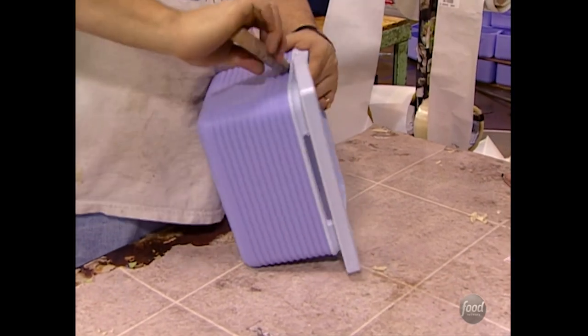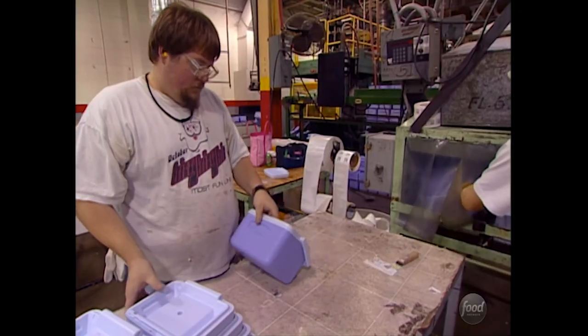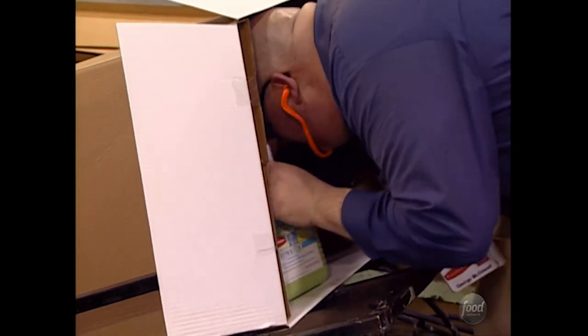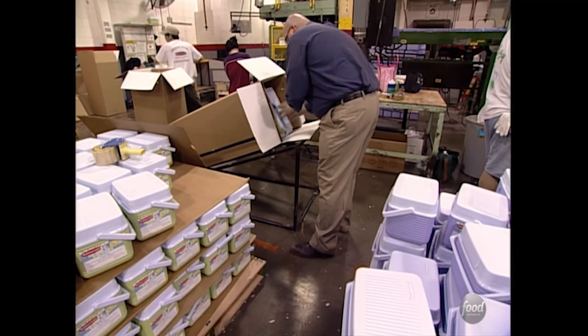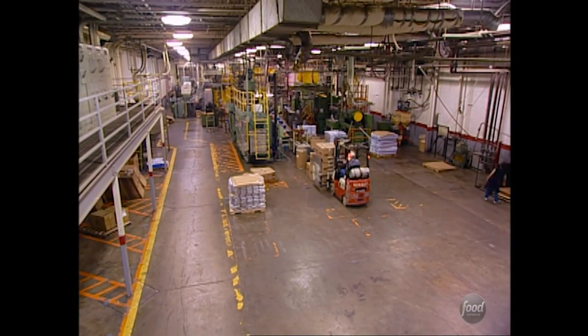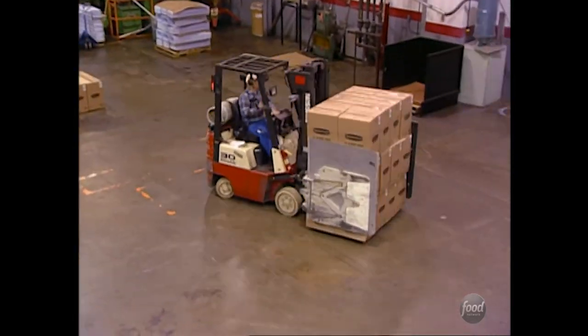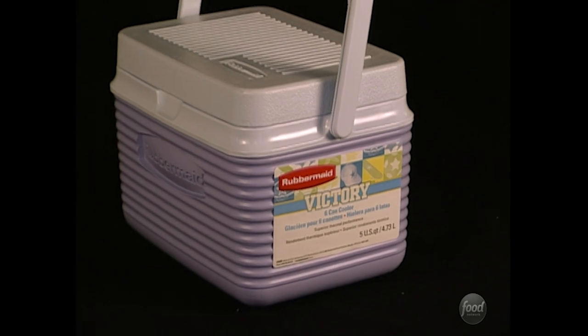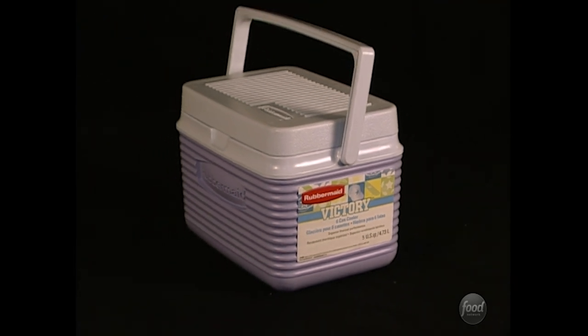Any extra plastic is scraped off and the handles and lids are snapped in place. Finally, the finished coolers are packed into boxes for shipping to stores. Believe it or not, it only takes a matter of minutes to make a complete ice chest — tremendous technology for such a simple summertime staple.